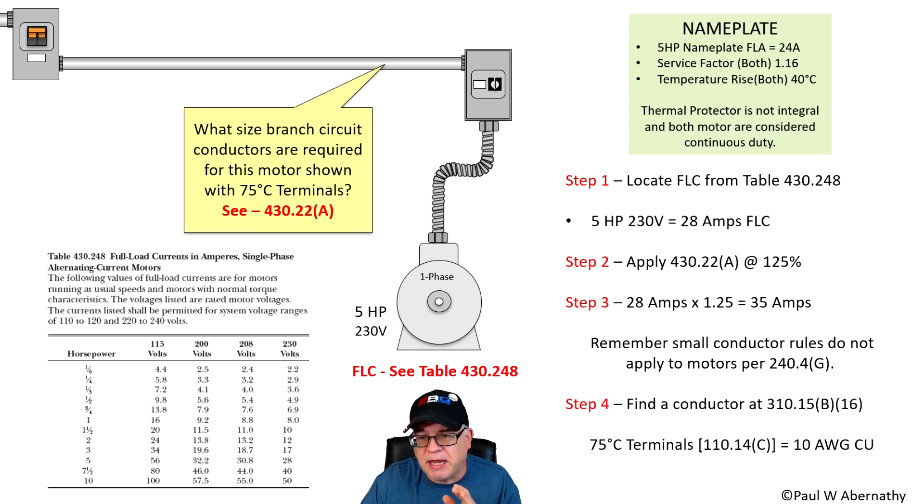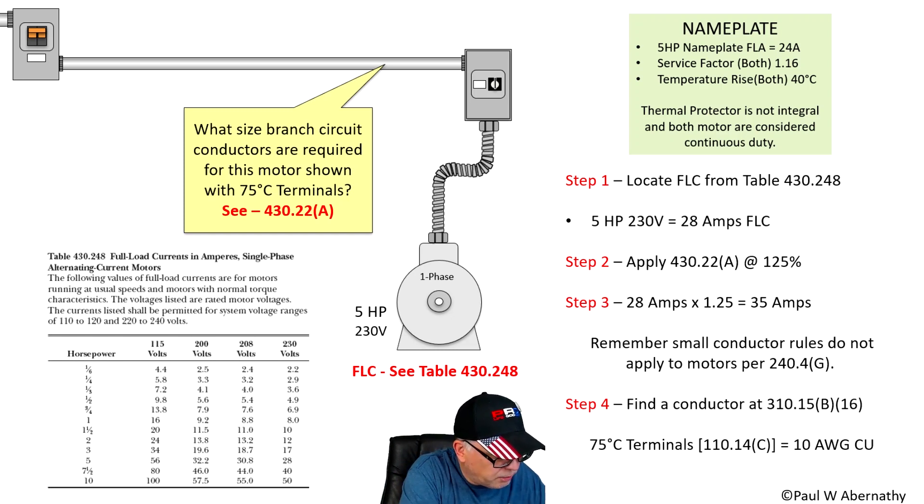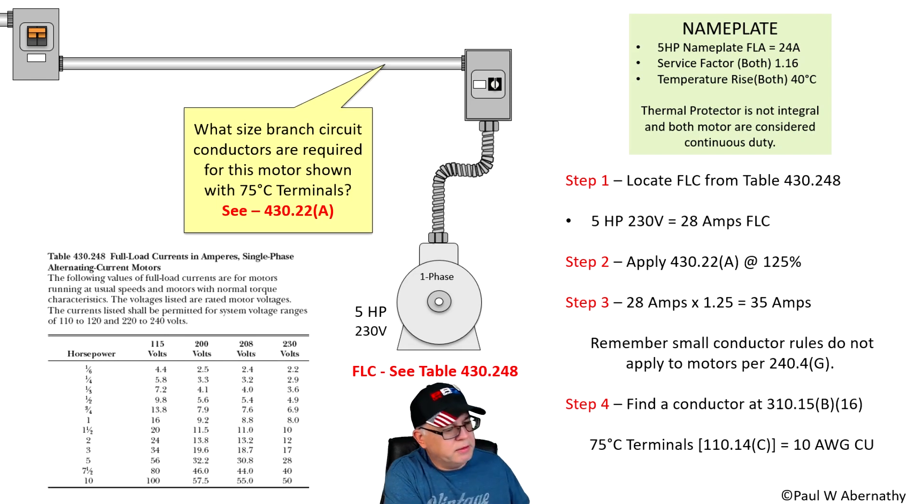The next thing to remember is that under 110.14C, motors default to 75 degrees C terminal ratings. In our case, we'll assume THHN/THWN-2 conductor — which is good for 90 degrees for adjustment and correction purposes — but ultimately we're bound by the 75 degree column because it is a motor and the code makes a specific statement for motors. So we need a conductor rated for 35 amperes at 75 degrees C. That gives us 10 AWG. Let me pull up my code book and verify.